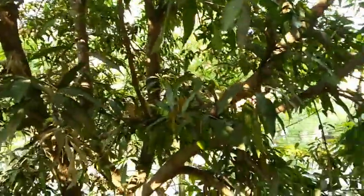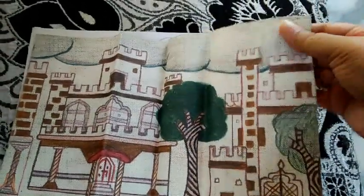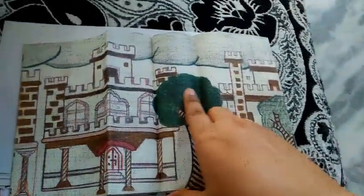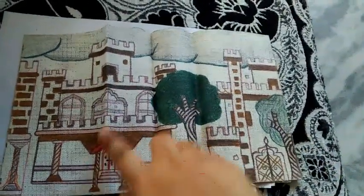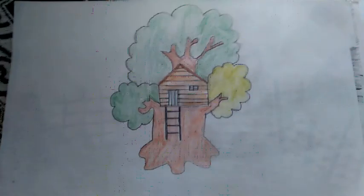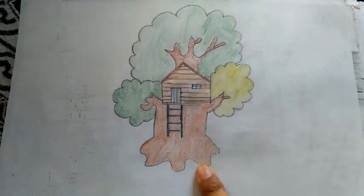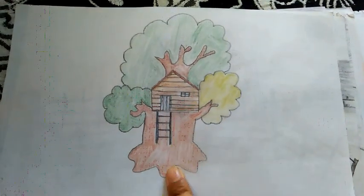Next I'm going to show you all the paintings I did — this is like a hidden talent. Here I drew a palace with clouds and trees on a cloth-type sheet using watercolors. There's also a treehouse drawn with normal color sketches and pencils — I love this one, it's one of my favorite things.